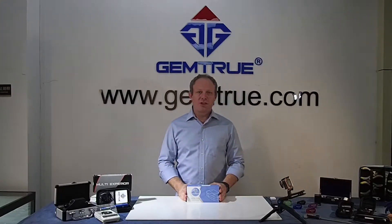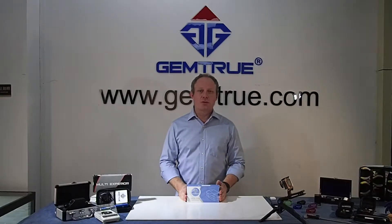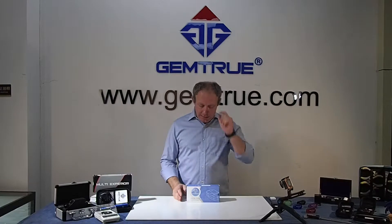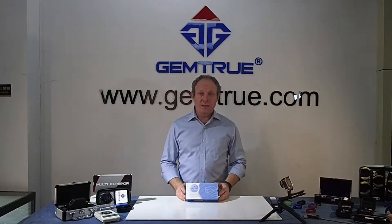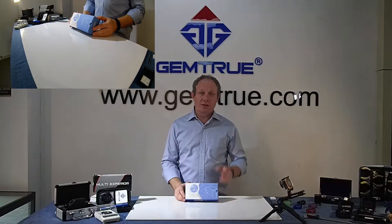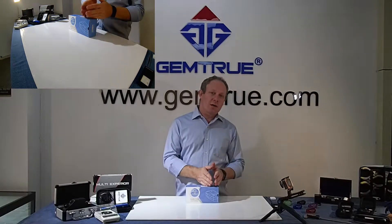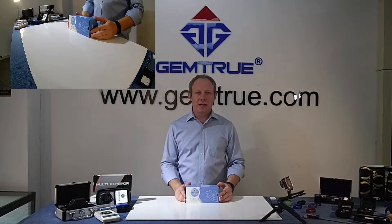Previously, we were only selling it at the exhibitions and to all of our wholesalers who purchased bulk orders. This tester comes with a one-year warranty. The warranty number is engraved on the side of the tester, so when you purchase this tester, your details are put together with the warranty number and kept on our system.